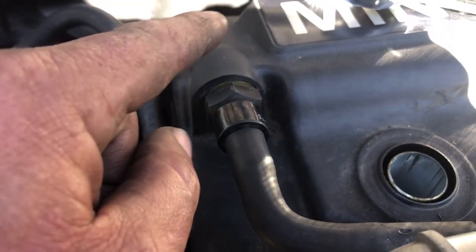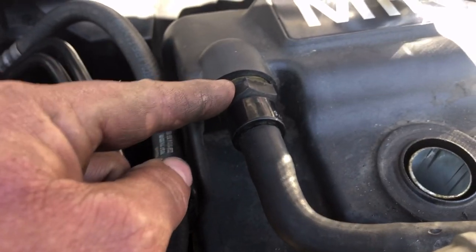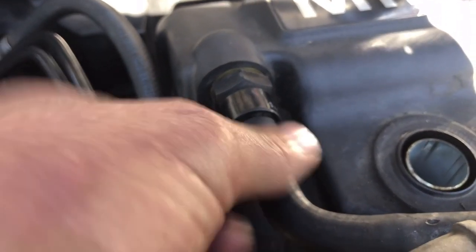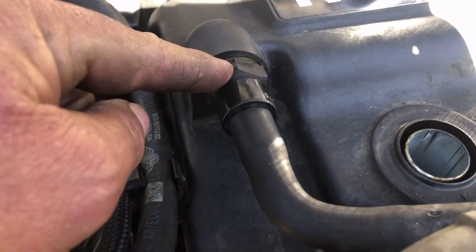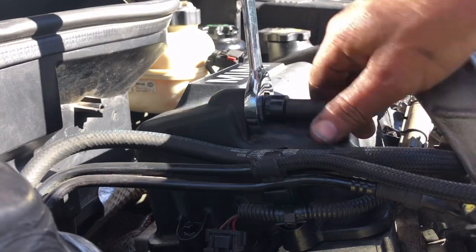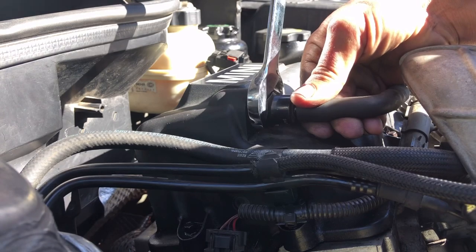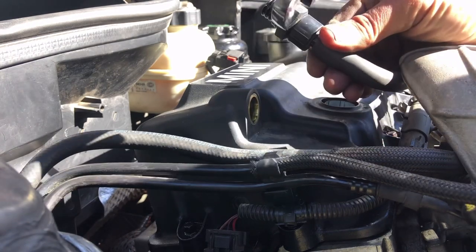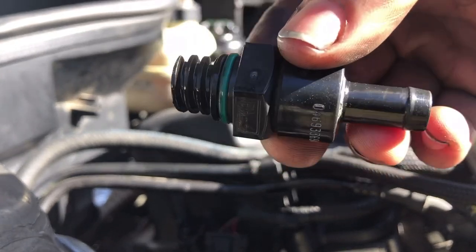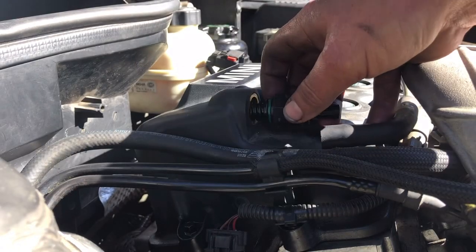Next, remove the PCV hose. I used a 24 millimeter wrench holding the hose fitting, but once I removed it, the hose came off the fitting very easily — so I'd suggest just pulling the hose off and leaving the fitting on. I'm going to put it back on.